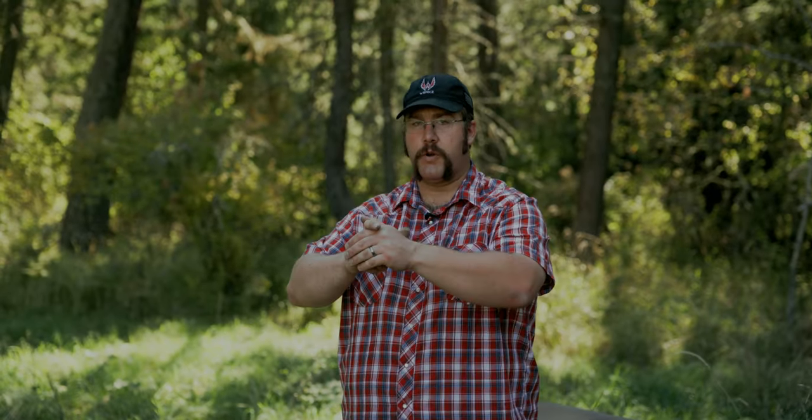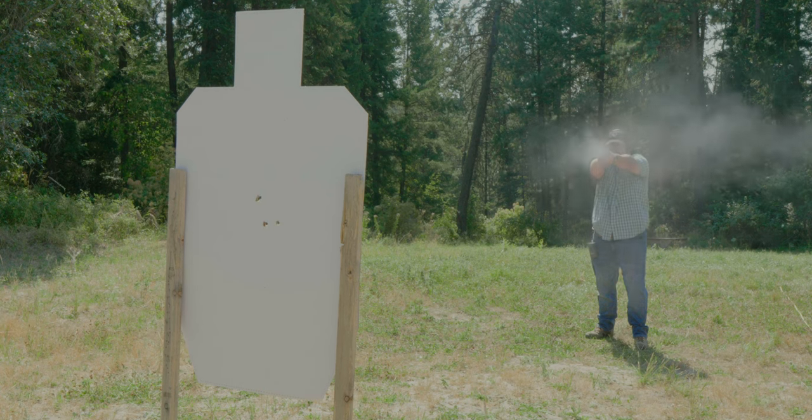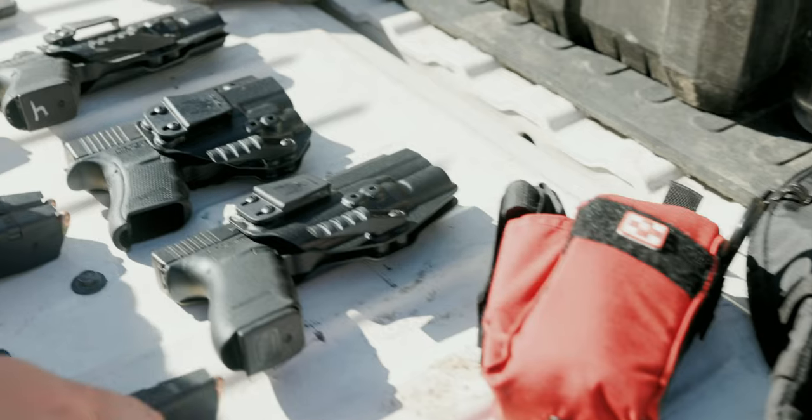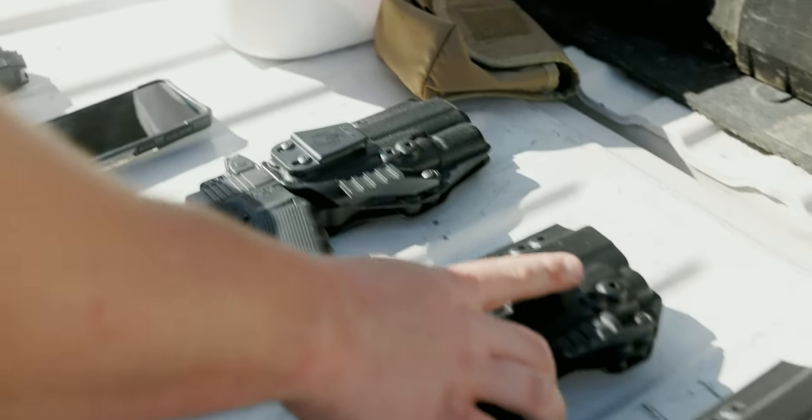Overall for the recoil impulse, I can actually shoot pretty quickly for my splits compared to 9mm. I'm staying in the A zone — if I'm doing my job properly I'm still getting 0.20, 0.18 splits and can stay in the A zone on a USPSA target. For this review I wanted to carry it how I would carry it myself. I chose to carry appendix in our M6 holster — I've been carrying appendix in our M6 holster for years and years.